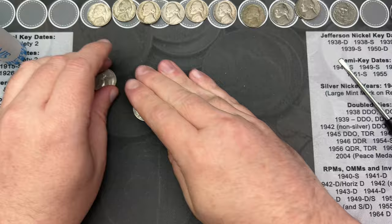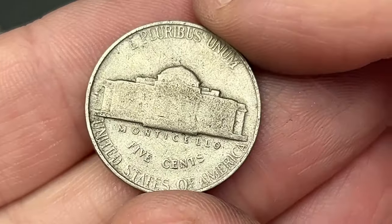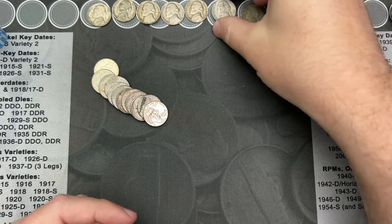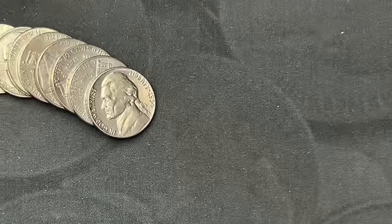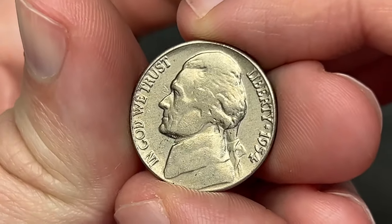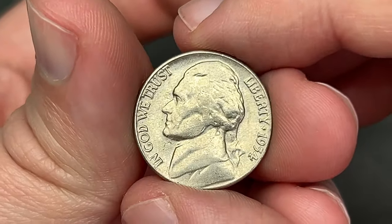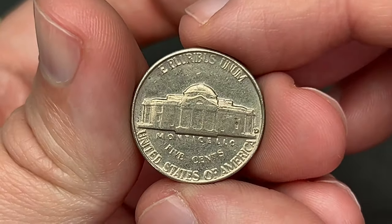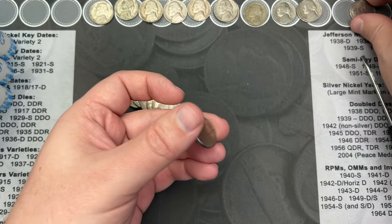Roll 29, we've hit another nickel find — a 1954 out of Philadelphia. I think I've got another '54 up here somewhere. On roll 39, I've come across a 1954 in pretty nice shape. It still has some shine and good details — this one is a Denver. That's a pretty nice one that will probably upgrade the album.